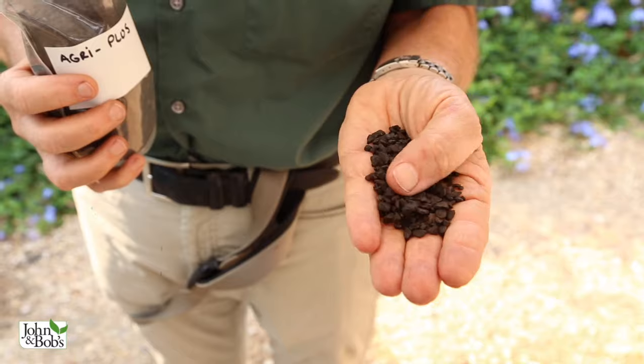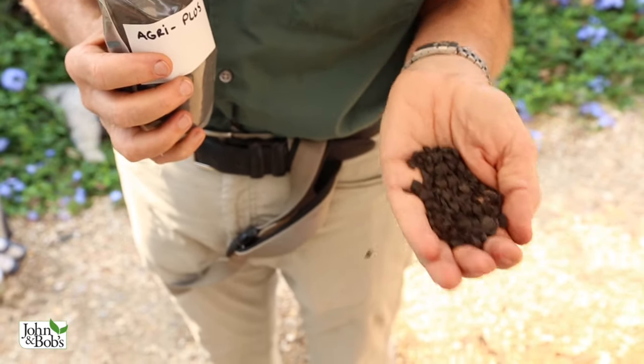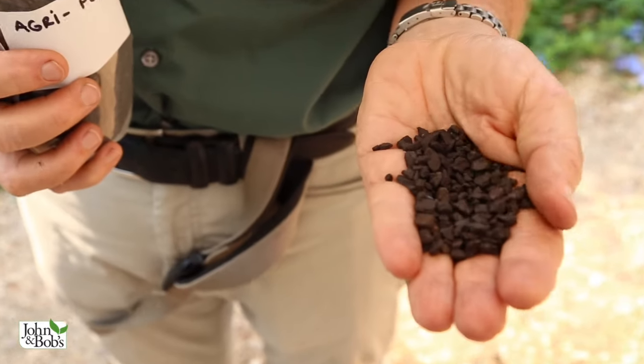The first one is some kind of high quality humic acid product. This is a granular humic acid product. Humic acid is usually a mined product — leonardite is typically used because it's the least expensive. A high quality granular leonardite is what we use in our products, and it's really thousands of years of decomposition of organic matter.